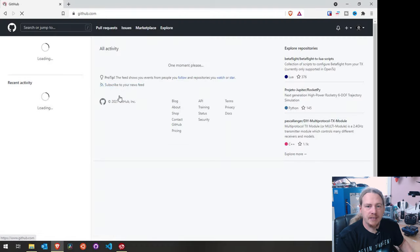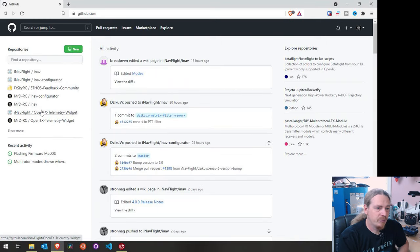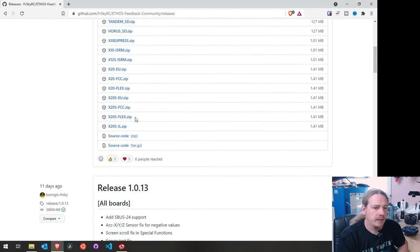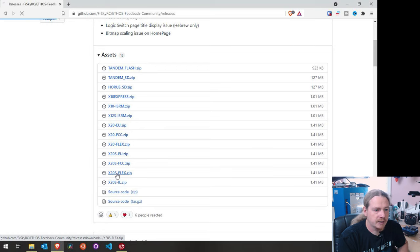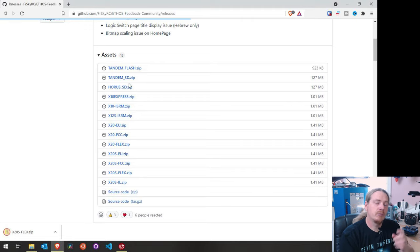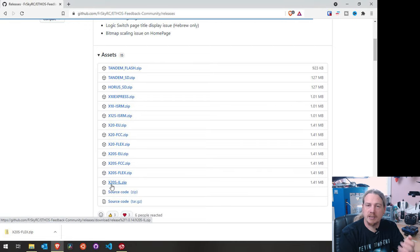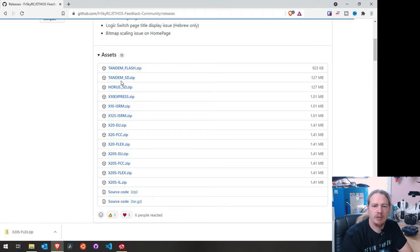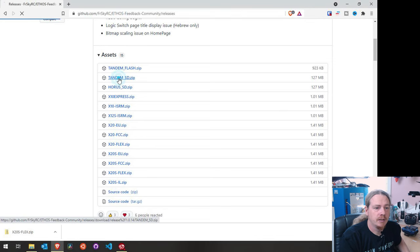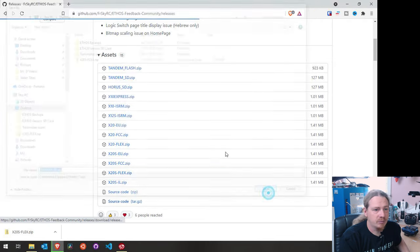The first thing I'm going to do is download the firmware. Going to Ethos releases, I want x20s flex and I'll stick it on the desktop. One difference from my old video: they were naming the card contents and flash contents as x20/x20s, it's now been uniformly named to 'tandem'. I made a note of this in the video description, but worth mentioning here - if you're using an x20, x20s, or x20 HD, you'll be using these tandem files. I'll download those to the desktop.